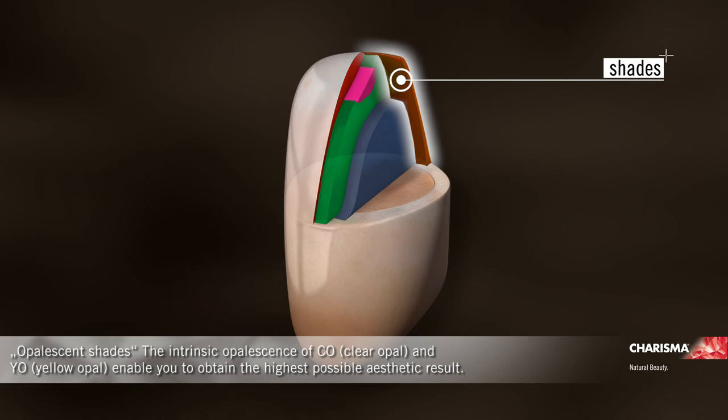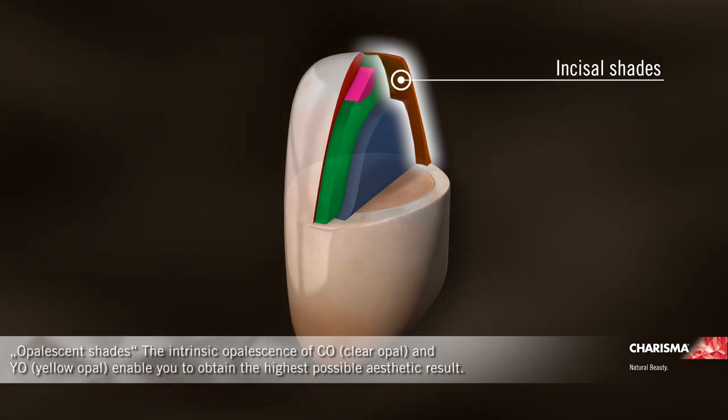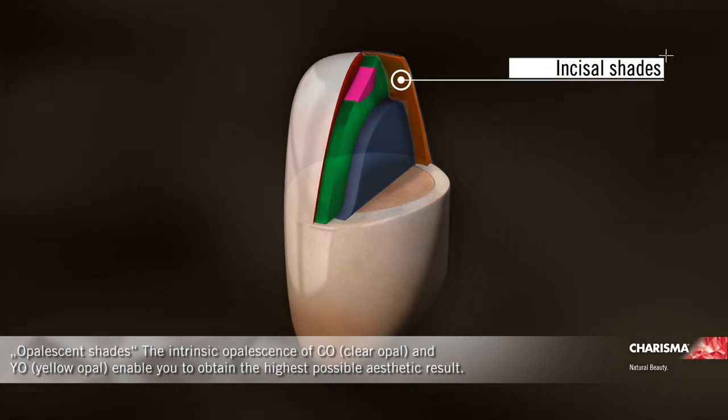Opalescent shades: the intrinsic opalescence of CO clear opal and YO yellow opal enable you to obtain the highest possible aesthetic result.